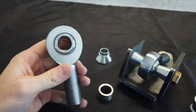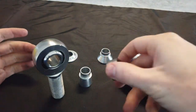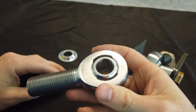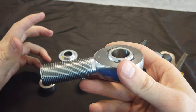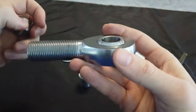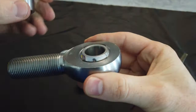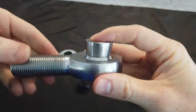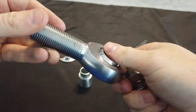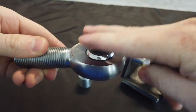More features doesn't mean you should always use the high misalignment spacer. For example, if you're building a tie rod with 7/8 bolt knuckles, a tie rod doesn't flex much — it's just going knuckle to knuckle with minimal movement. So you don't need the high articulation. Just use standard misalignment spacers, bolt it to the bottom of the knuckle, and you're good.